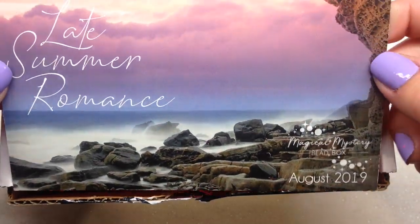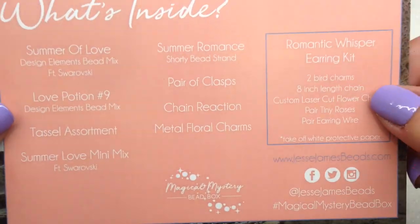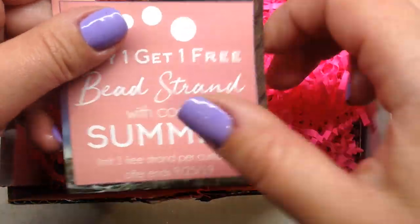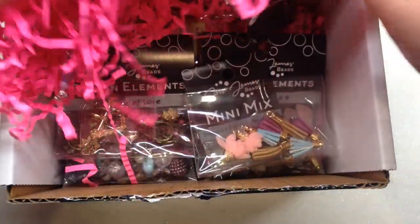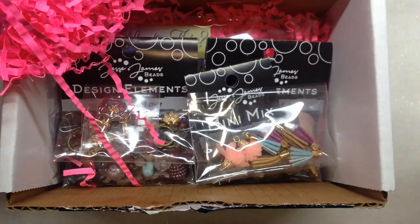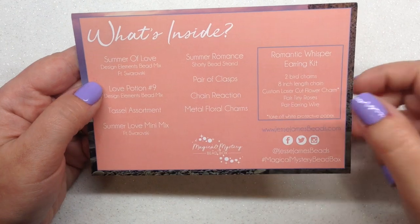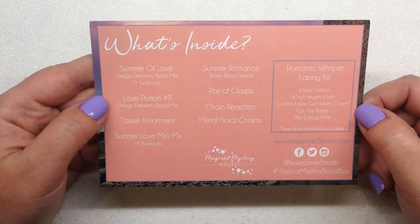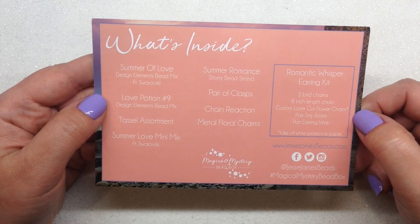The card says 'Late Summer Romance' — isn't that pretty? On the back is our list of contents, a coupon included, and I love the artwork they do. Inside we have pink wrinkles and everything all packaged up. For those new to my channel or the subscription, this isn't one I personally subscribe to, but from time to time they send it to me, which is really nice.